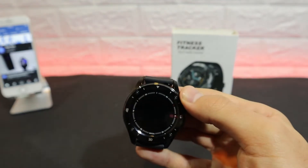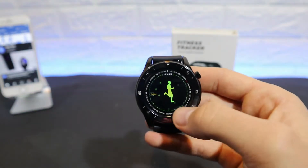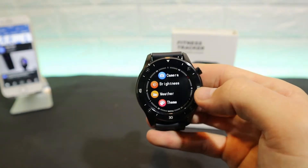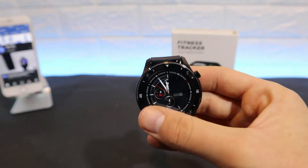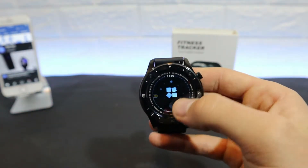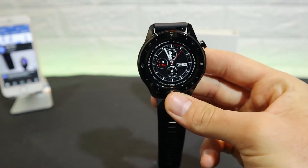In the settings you can see we have a couple of things — heart rate, steps, sports, stopwatch, and more in the settings. We also have camera, brightness, and theme. As you can see, we have three different watch faces that we can change. At the bottom we don't have anything else, so this is the software overview of the F22.